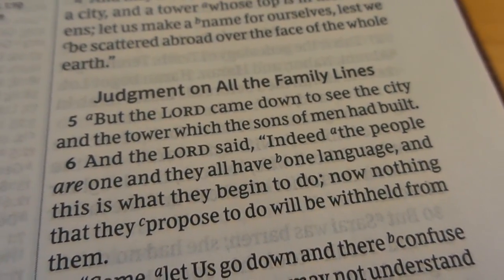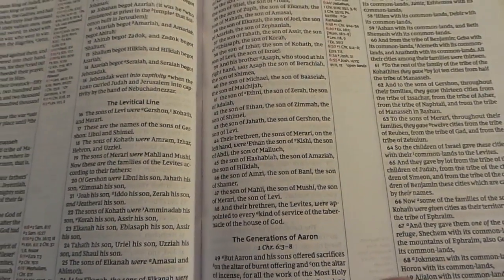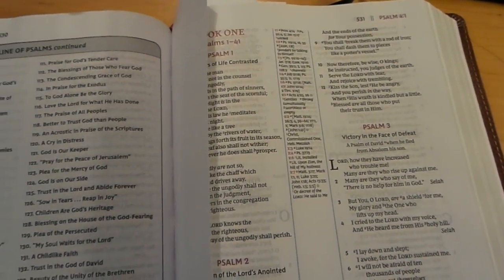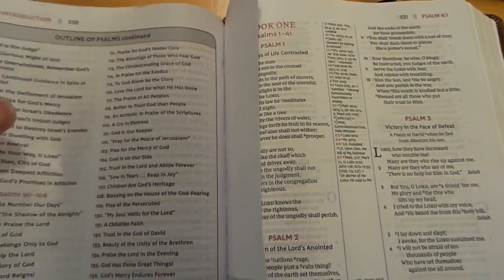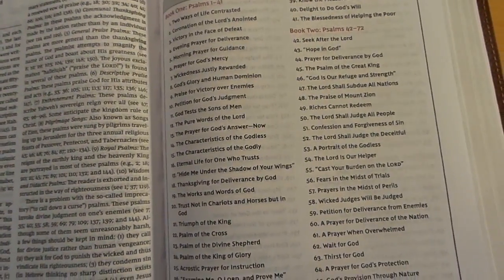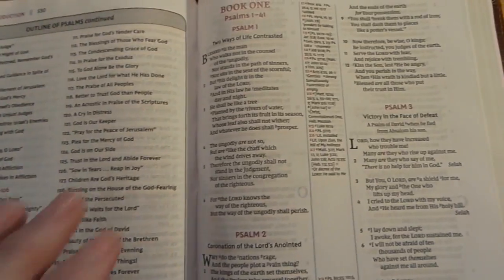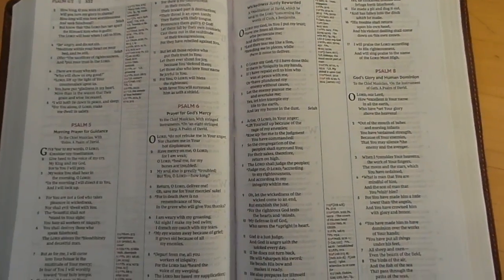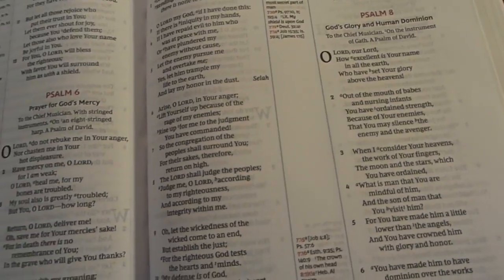The ghosting doesn't bother me at all. I almost thought it was line-matched but it's not — doesn't really affect it. The paper is very thick and the opacity is really nice. Over here is the book of Psalms. There's a large outline of Psalms that breaks it down for you, and here's how the layout of Psalms looks — you can still get the verse-by-verse format with a nice clean layout.